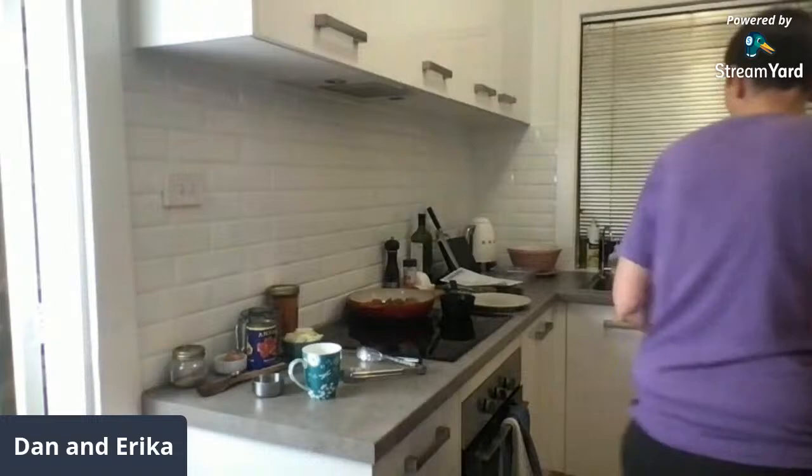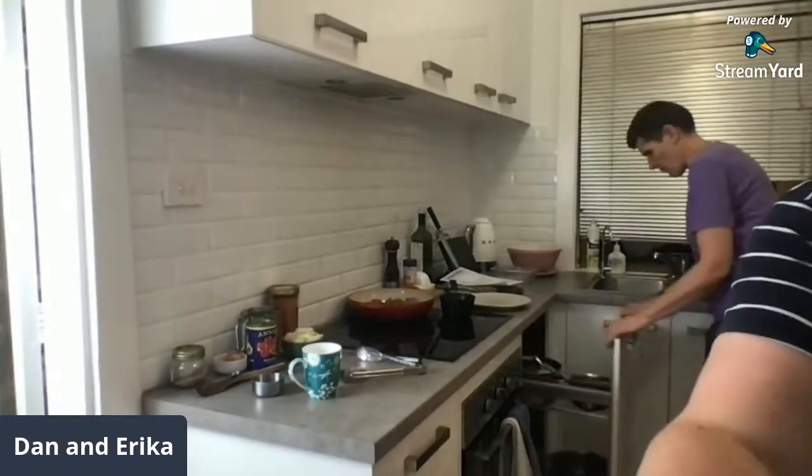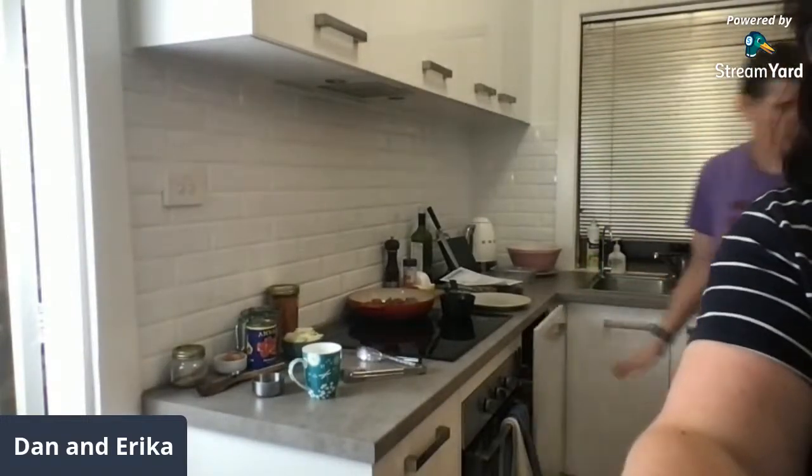Susan suggested bunging the lid on for a few minutes so they'll cook quicker — they probably will, I'll do that. A viewer from Buffalo, New York is here — it must be very late there.